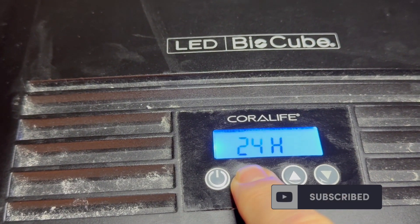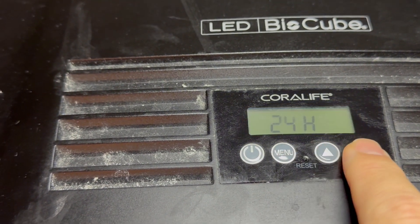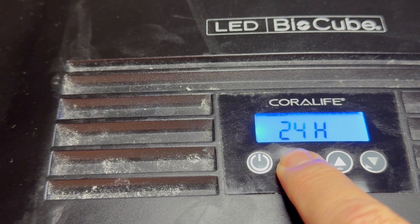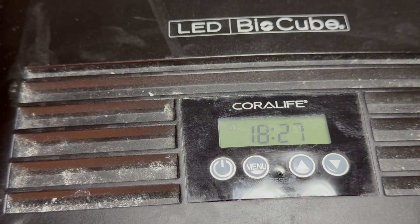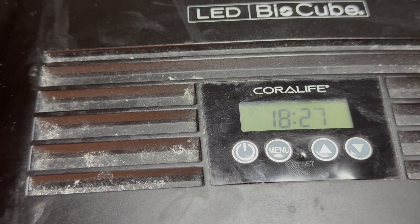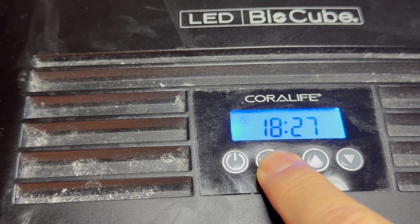To set the time, first you'll choose 24-hour or 12-hour — those are your two choices. I prefer 24-hour. This is setting the current time; it's now 6:27 p.m., so this is okay. I click through.